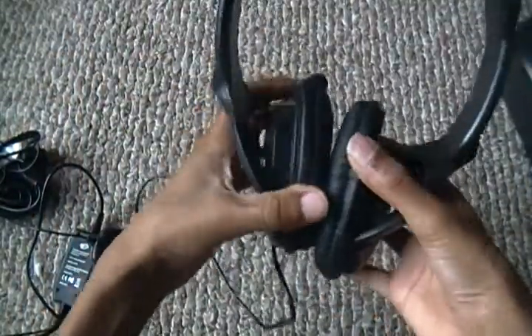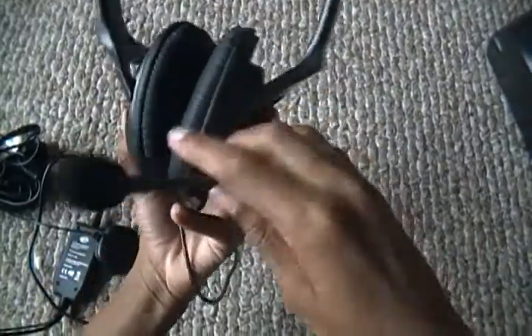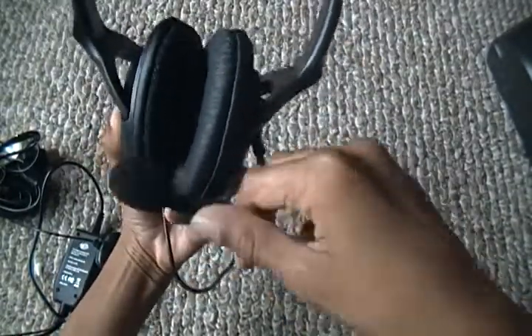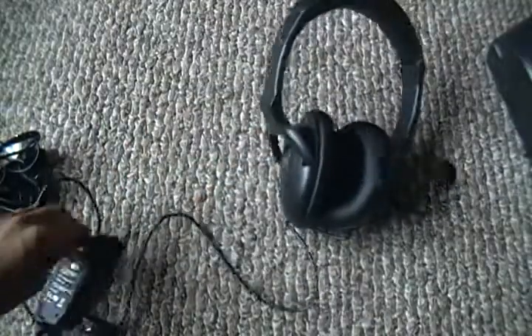And the headset itself — first impressions — let me zoom out. This feels really nice, leather padding, and so do the ear cups. This moves around fairly easily so I can adjust it to anybody's mouth.